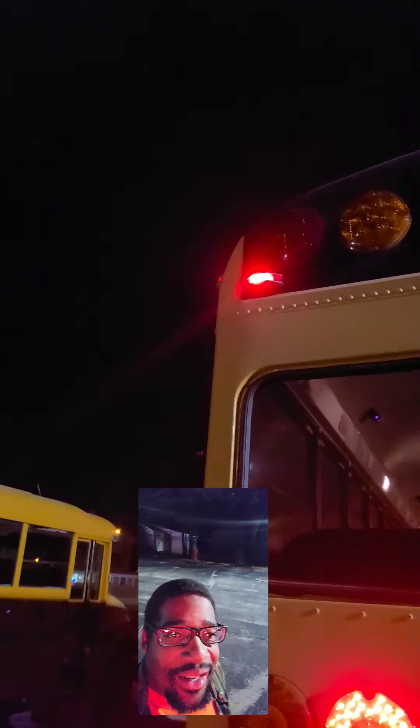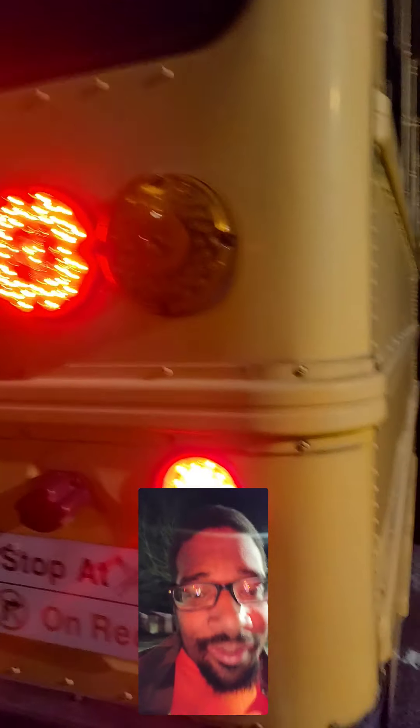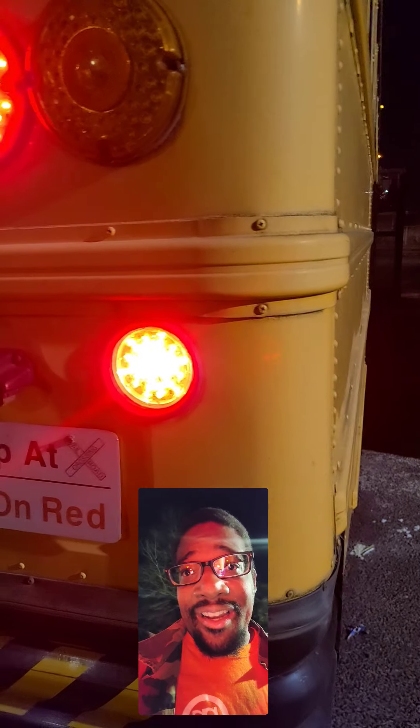My back upper tail lights — that's very old. Right here, my right park brakes. My right tail light. And that's not working.